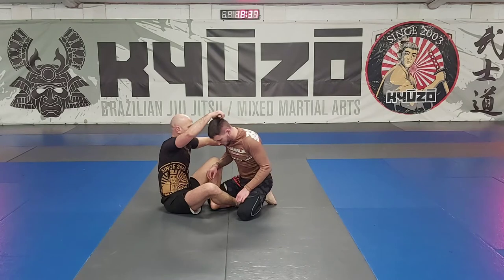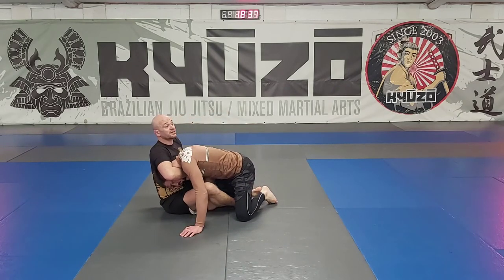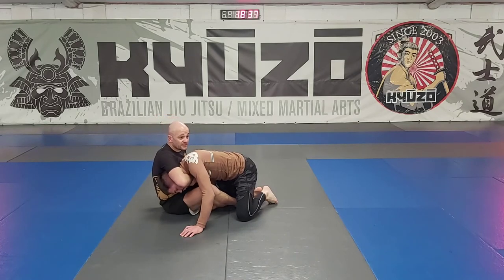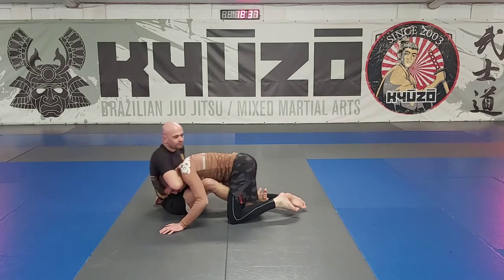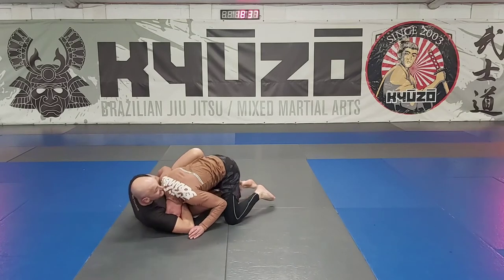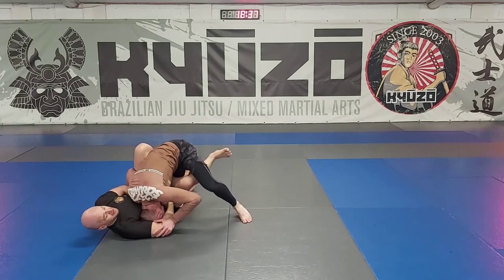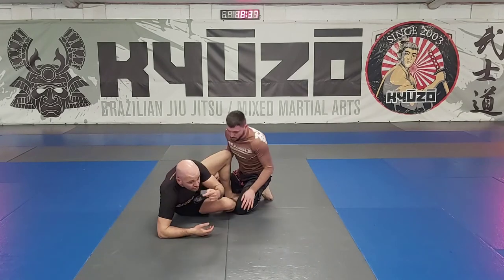Number two is squeezing and stretching. There will be times where you stretch and finish because the guy's neck is really extended, so there is a time for that. But most of the time at a beginner or novice level, when people begin to stretch that's usually a bad sign - the guy can bring his hand up onto my elbow, push it down, and pop his head out.